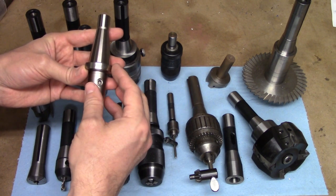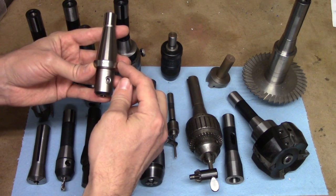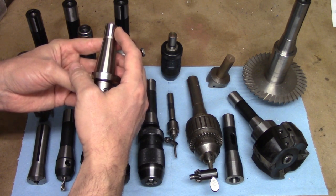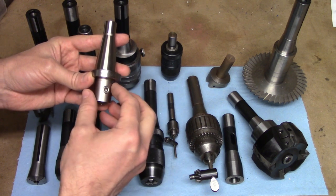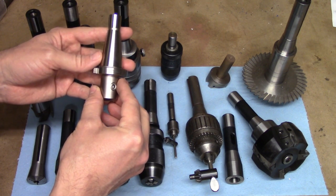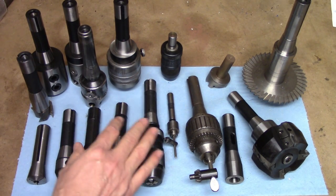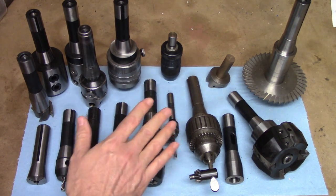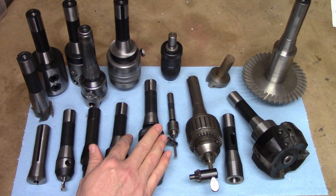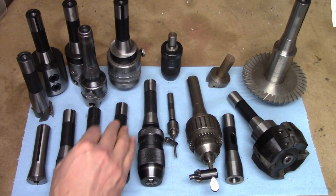Any other tool labeled as a 30 will have the same taper, but there are differences in the flange and, in the case of the NMTB, this short cylindrical bit on the end which is not there on the others. Because of this, the different styles are not interchangeable. There are some other tapers you might run into out there which are not as common, mostly on older machines, and there are a few manufacturers that used proprietary tapers on their machines as well.